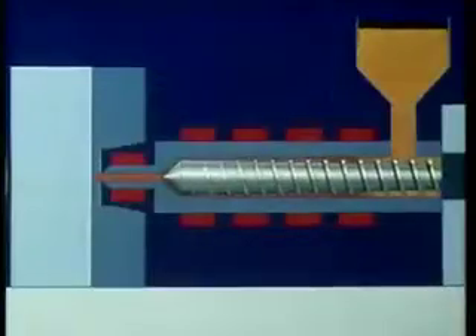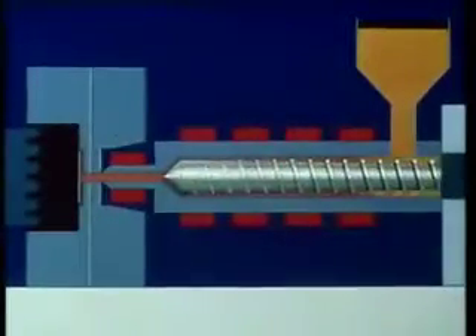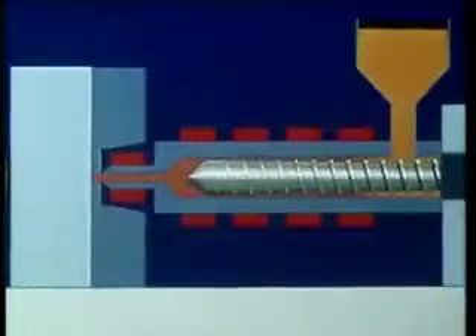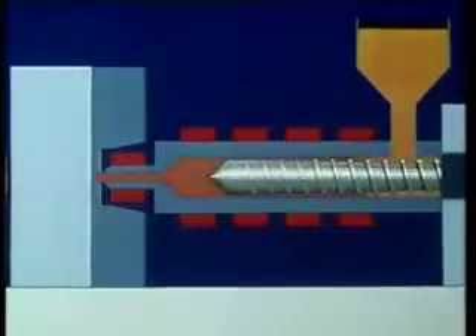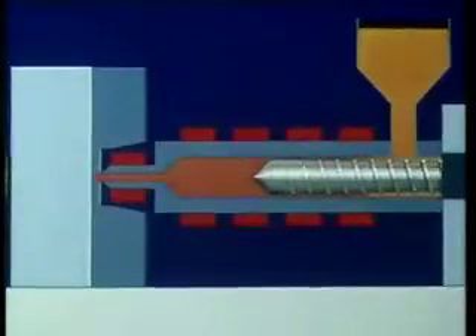The gate is opened and the molten polymer is pushed through into the cooled steel mould. After cooling, it can be removed ready for the next stage in the cycle. Such a machine can mould a variety of different shapes simply by changing the tool, and it's this facility which allows a company to make a whole range of different products.